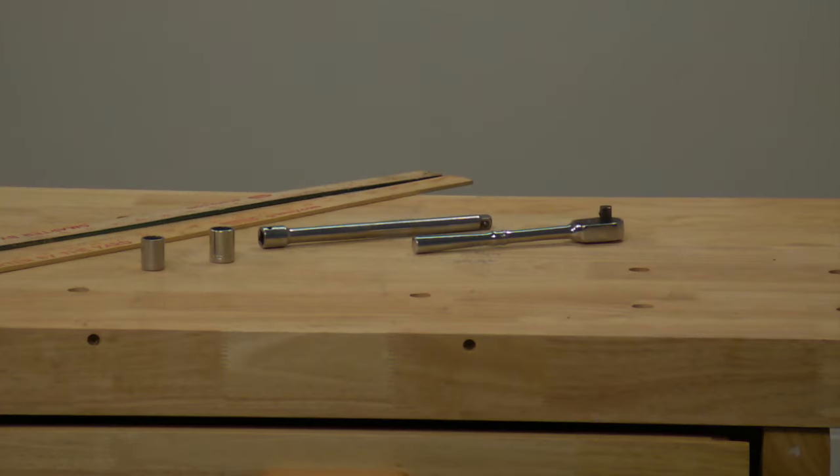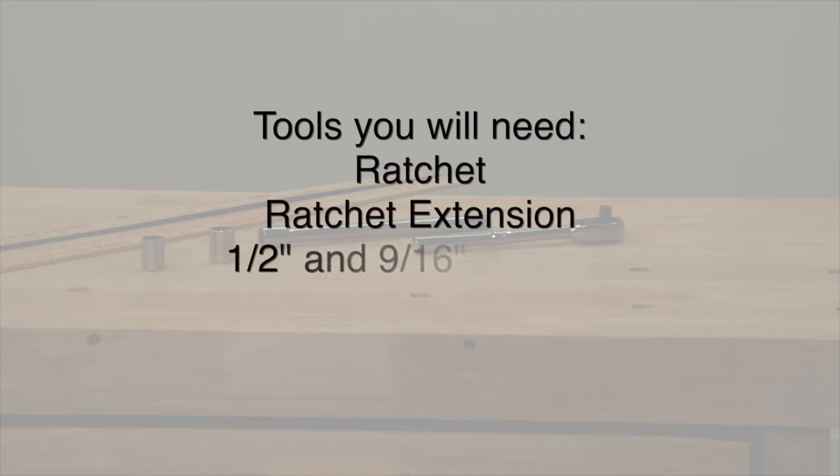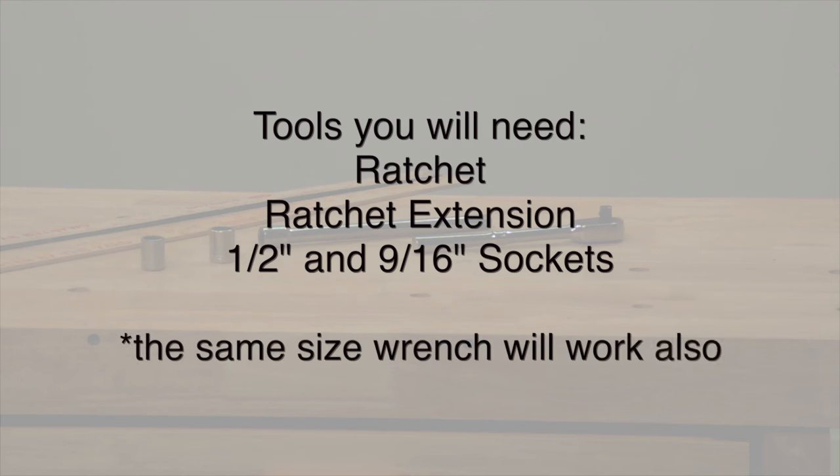In order to accomplish the adjustments we're suggesting in the following video, you're going to need the following tools. It's also very important to complete this project on a smooth level surface like your garage floor. The tools you're going to need are a ratchet, an extension, and a half-inch and 9/16 socket. If you don't have those tools, a half-inch and a 9/16 wrench would work.